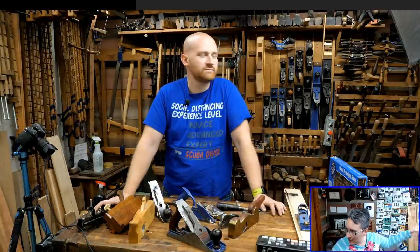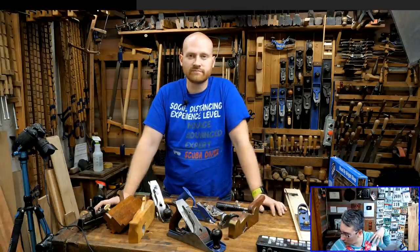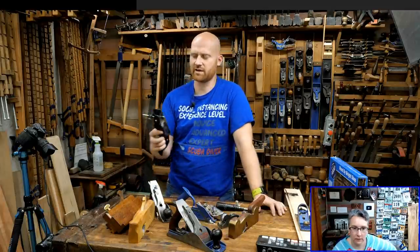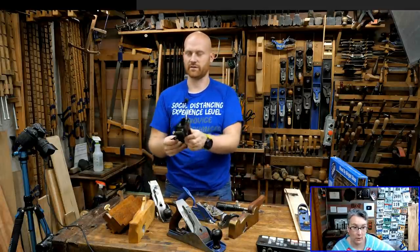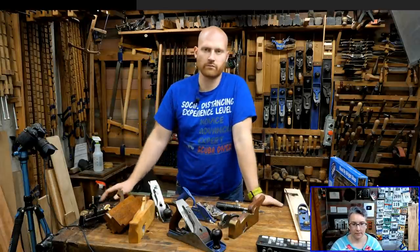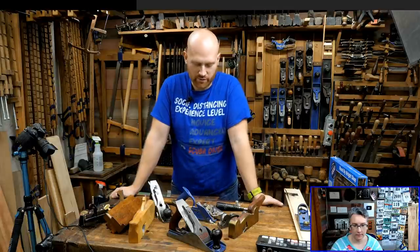Tom West asked: is the 79 worth buying? The 79 is pretty similar to the 78 — if I remember correctly, the 79 is just a thinner version of the 78, so it can't do quite as wide a rabbit, but it's still a great one.